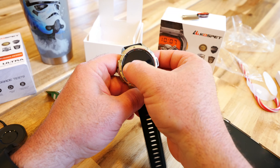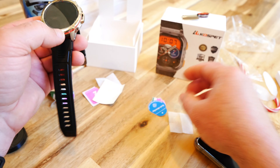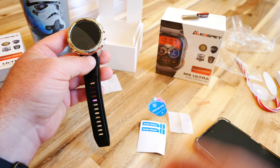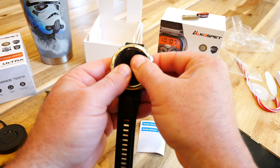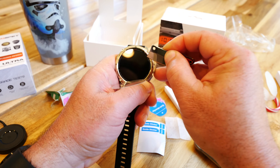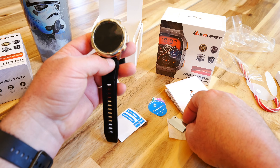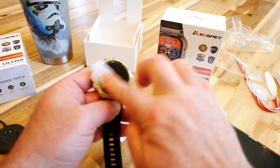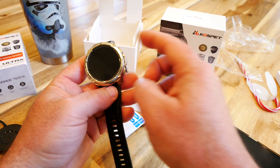I didn't line it up perfectly the first time, so I pulled it back off and tried again using the guide stickers. The second attempt went much better — it just sucked all the way in cleanly. There is our screen protector to make it ultra durable — definitely want to keep that on.